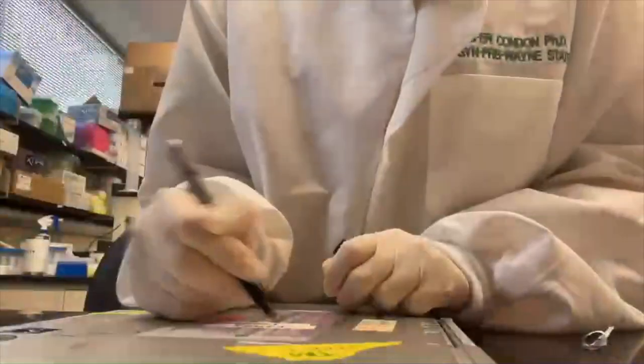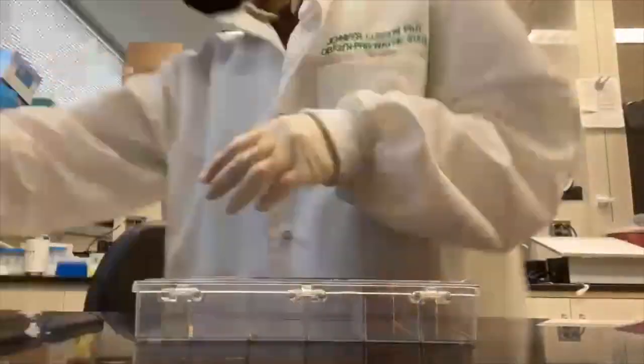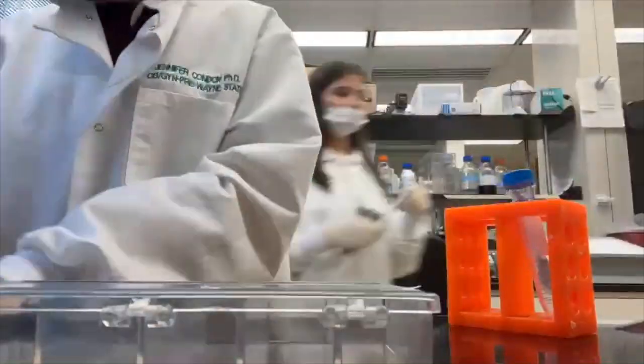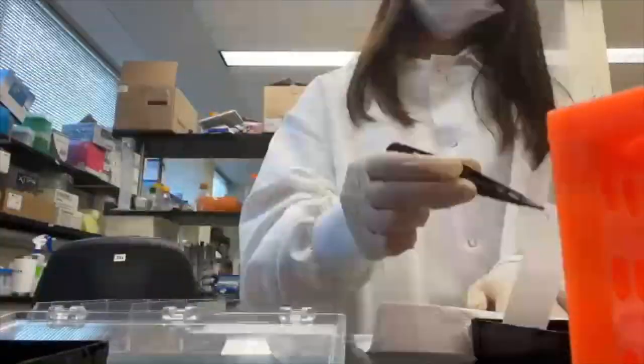This clip is showing the last few steps of Western blot. At this point, our membranes are prepared so that when we add chemiluminescence, the chemiluminescence will only bind to antibodies that are attached to the protein of interest. This clip shows us getting the chemiluminescence ready and also applying the chemiluminescence to the membranes.